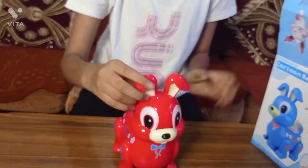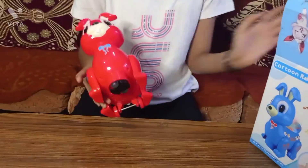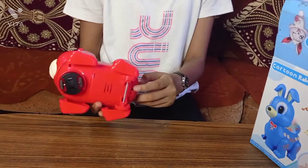So this is our cute little toy. First you have to remove this part, and then open here on it.